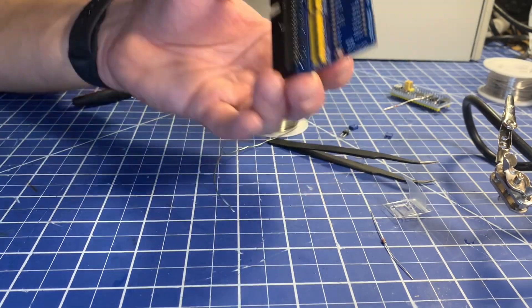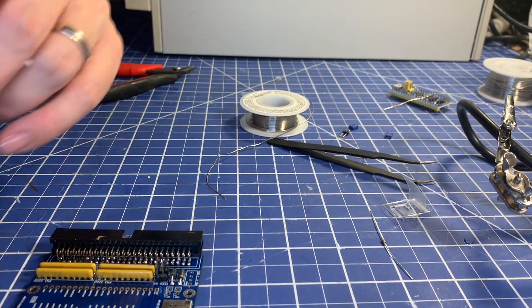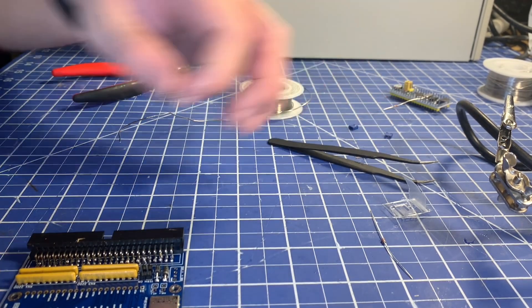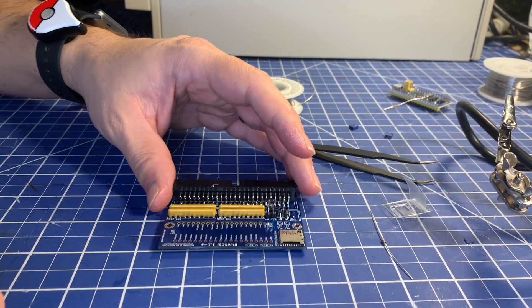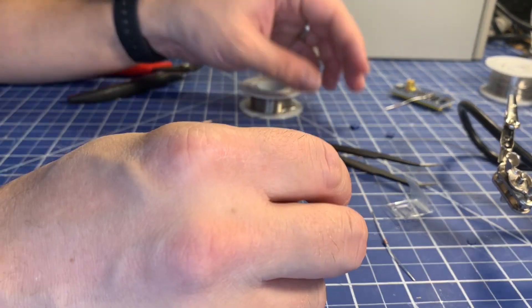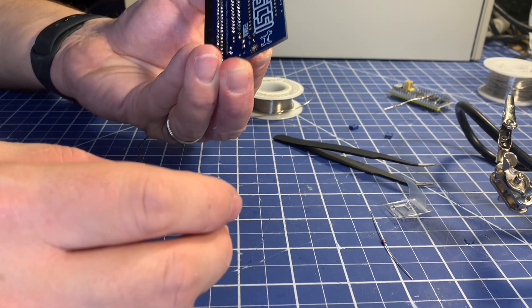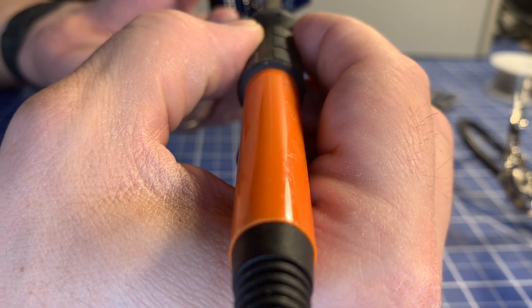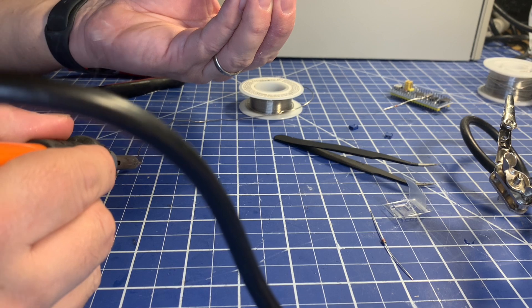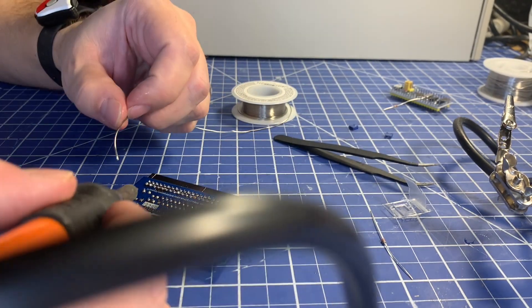That all looks pretty good. We've also got a couple more leads to put in for the power and activity LEDs. Some of the early Blue Scuzzies didn't have this — with a real hard drive they have provisions to allow LEDs on the front of the machine to light up when the hard drive is active. They've just got some leads for those here, which is a super nice addition. Just tack those on and finish that up.